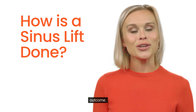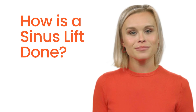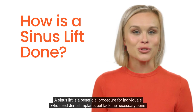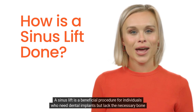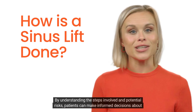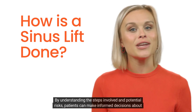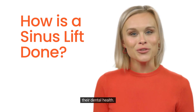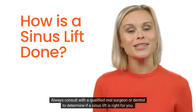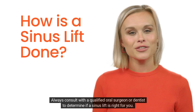Conclusion: a sinus lift is a beneficial procedure for individuals who need dental implants but lack the necessary bone height in the upper jaw. By understanding the steps involved and the potential risks, patients can make informed decisions about their dental health. Always consult with a qualified oral surgeon or dentist to determine if a sinus lift is right for you.